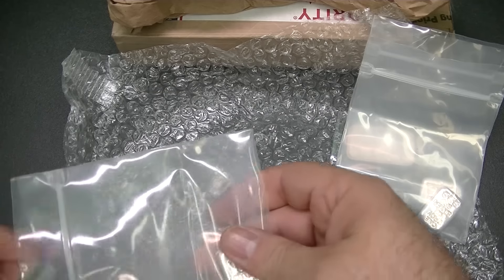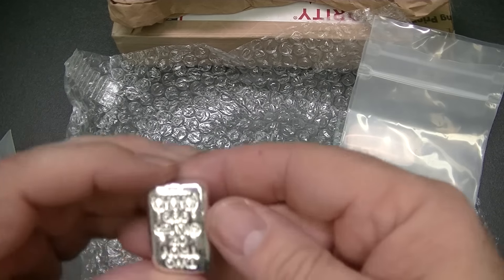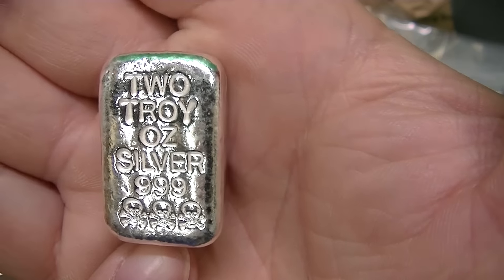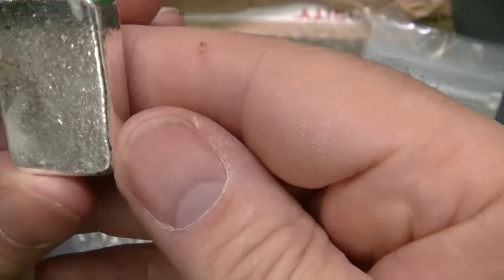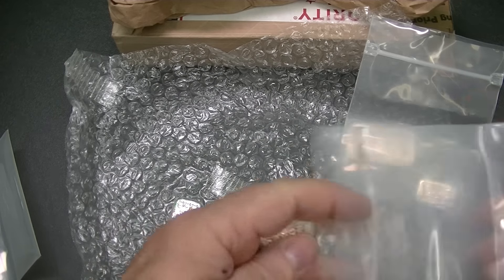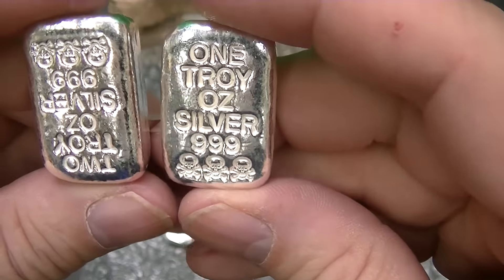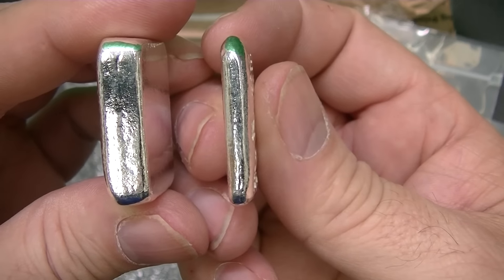Then I picked up a couple of these — they're the same bar, only in two troy ounces. Two troy ounce silver .999, skull and crossbones, nothing on the back. Here's the two ounce and the one ounce together — they're kind of close to the same size as far as height, but when you turn them sideways, that's where we see the big difference.